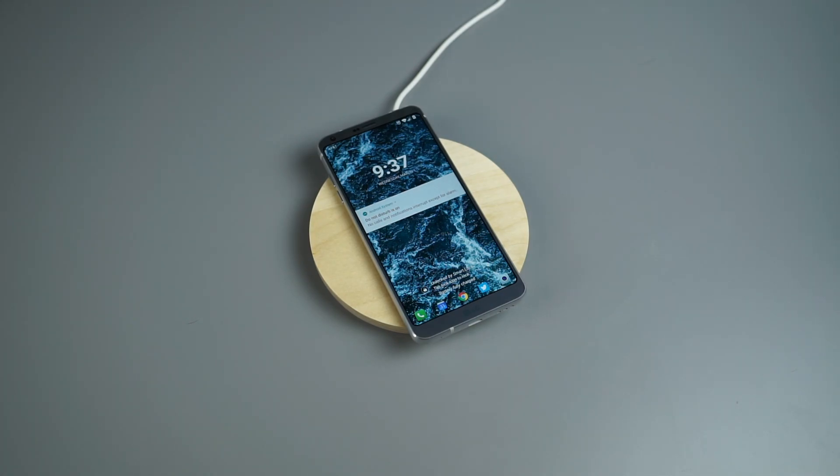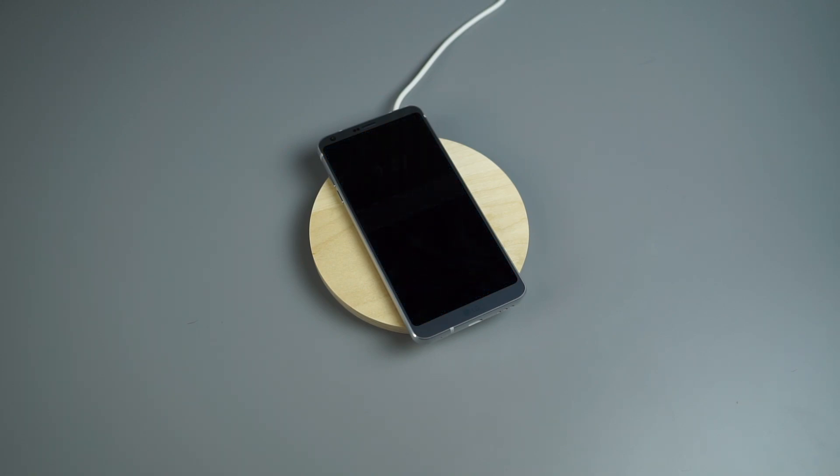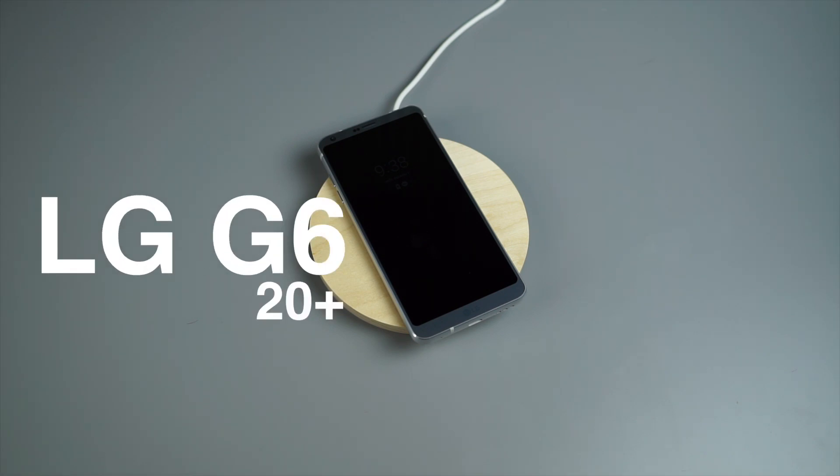Hey guys, how's it going? Tim here again for Droid Life bringing you another video, this time 20 plus tips and tricks for the LG G6. We know the G6 won't launch here in the US until early April — we don't have exact timing from LG or US carriers. But LG has done a huge redesign from the G5 to the G6, with a lot of new features and software tweaks. So once you get the phone, unbox it, and do that first ten things video that Kellen did, I'm going to show you essentially how to master the device.